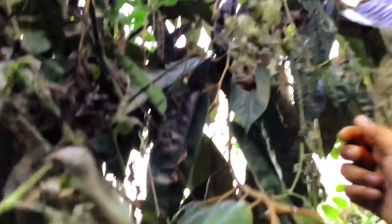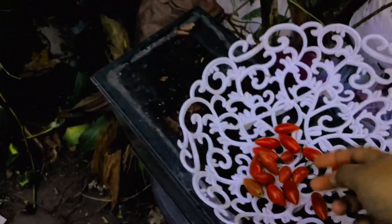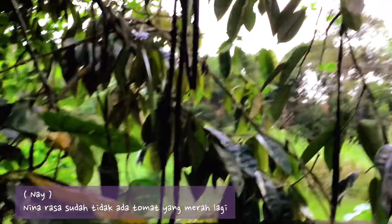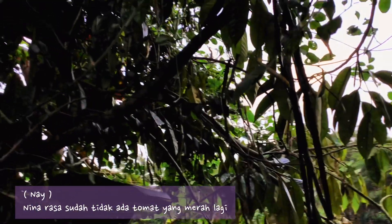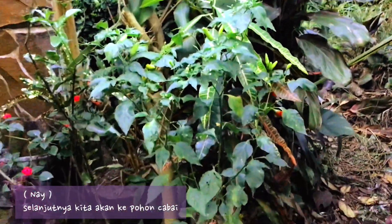It's very high up. There is a tomato, right? There. I think there are no red tomatoes left. And next, we are going to check the chili.